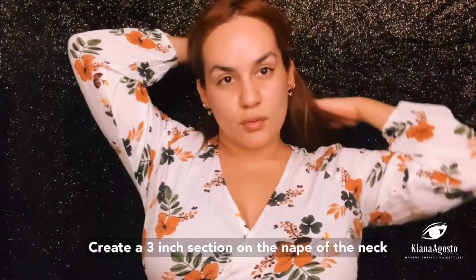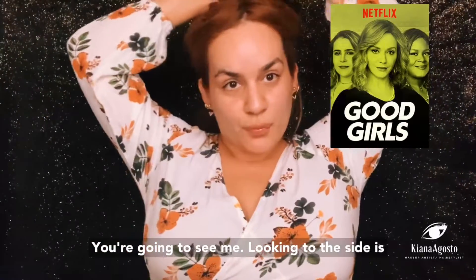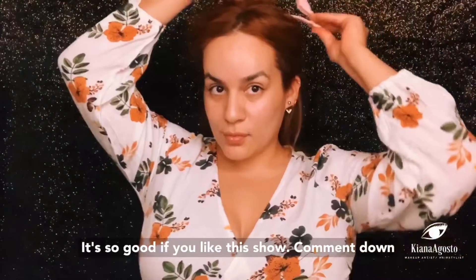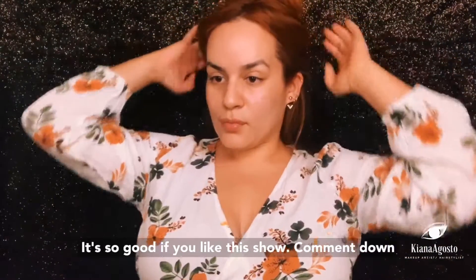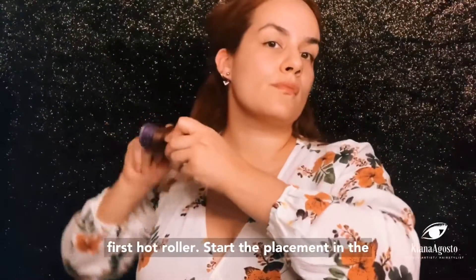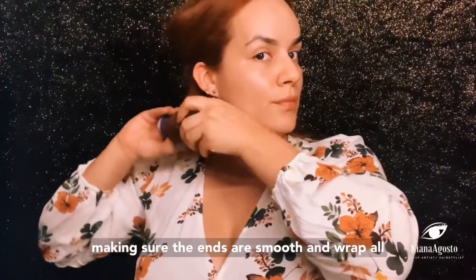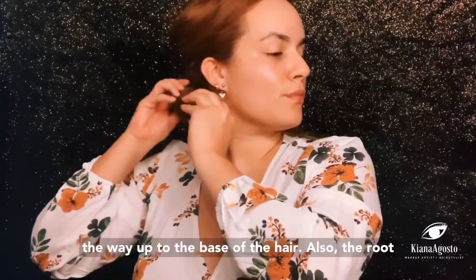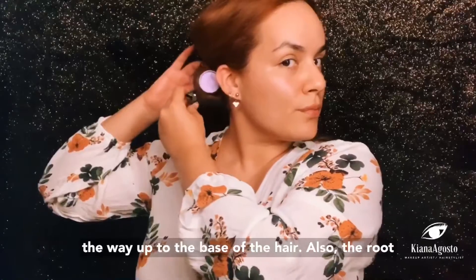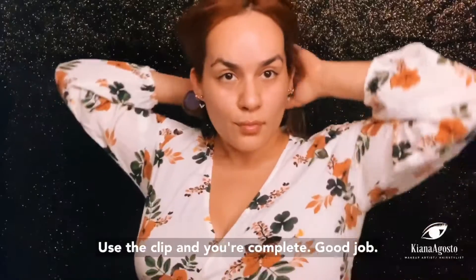You really do need dry, blow-dried hair to get the perfect end result. Create a three-inch section on the nape of the neck and clip up the rest of your hair. Grab your first hot roller, start the placement in the mid-shaft of the hair, wrap the ends around making sure the ends are smooth, and wrap all the way up to the base of the hair and the root. Use the clip and you're complete.